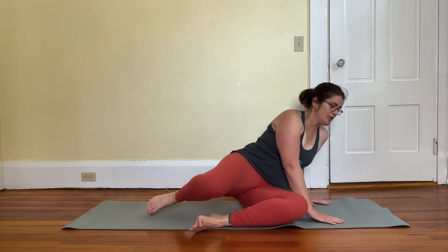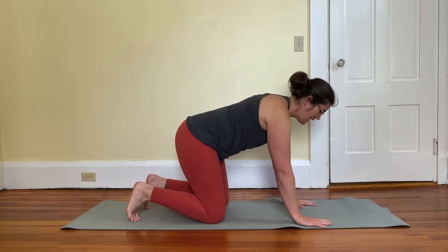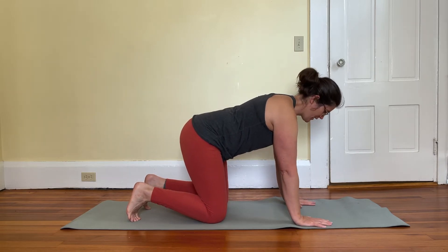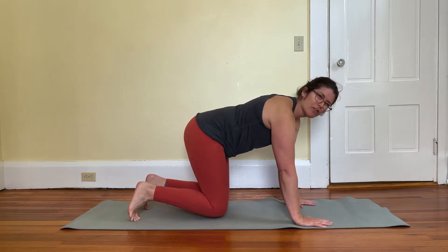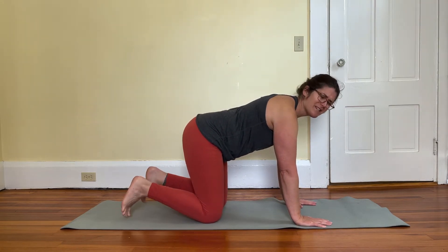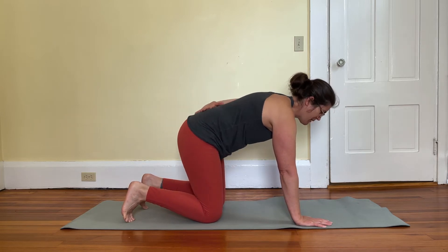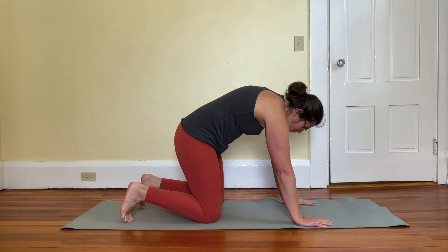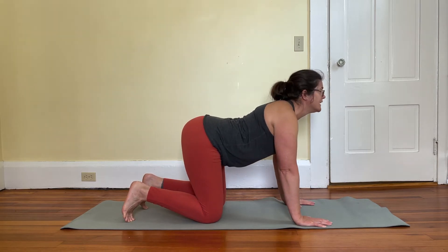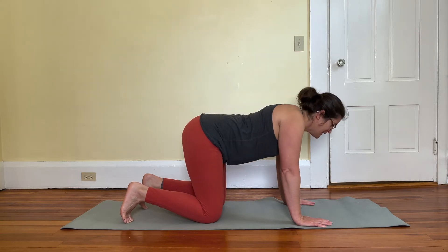To begin, come into all fours with your knees underneath your hips and your wrists underneath your shoulders. Your knees should be about hip-width apart, not touching. I like to have my toes tucked, but it doesn't really matter. We're trying to find a neutral spine — not rounding the back, not dipping down. Ideally your shoulder blades are pressing away from each other, not collapsing toward each other.